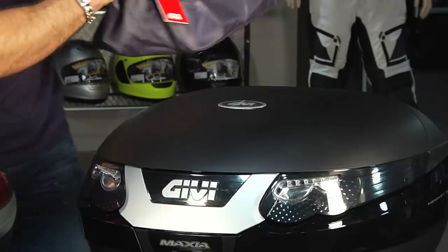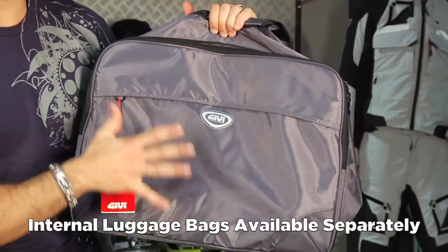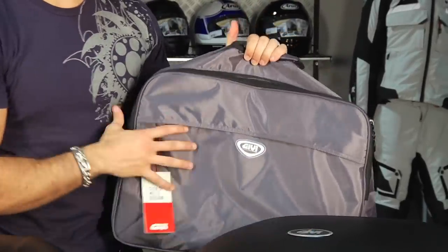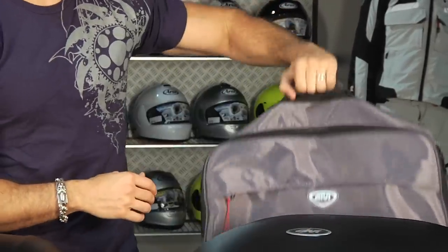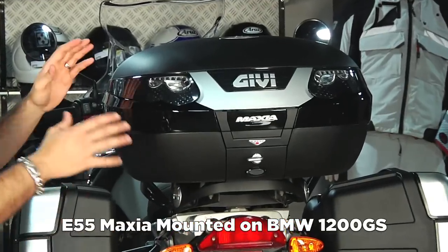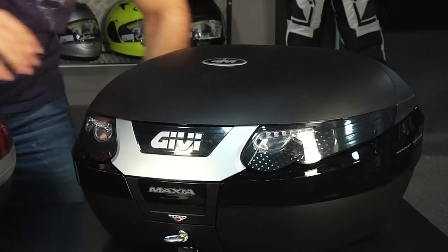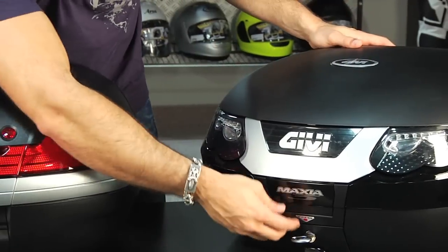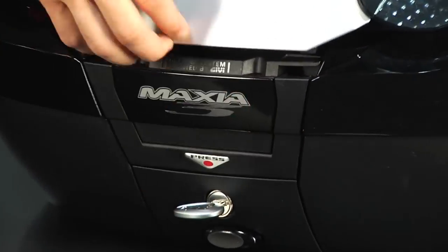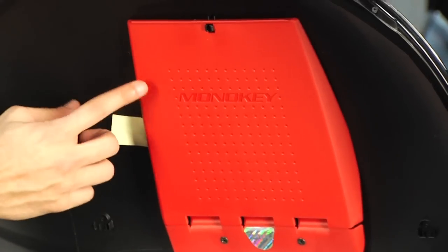You can also get bags for any of these cases in the Mono Key system. What these bags are going to allow you to do is pack the bag as your luggage, put it in the case, and when you arrive at the hotel or campground, open the case, pull it out, go do what you need to do, and then just drop your helmet in it and use the shell just as a shell. Now let me open these and show you the way that they open. This is the E55 — really cool. You just press this and it opens right up.